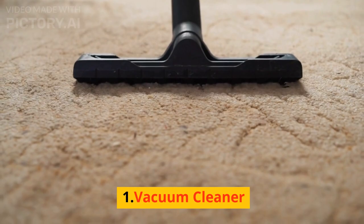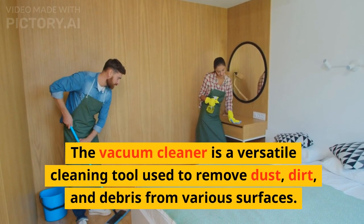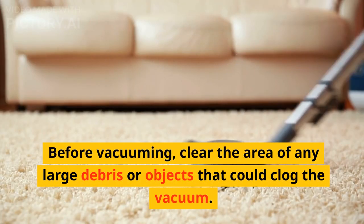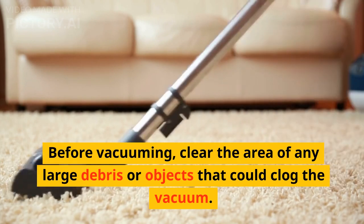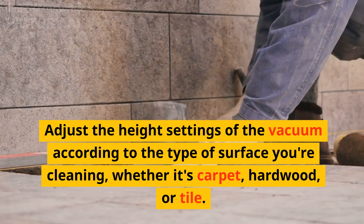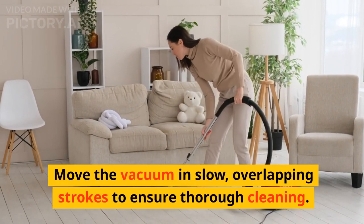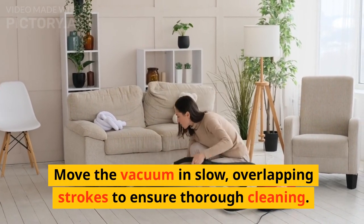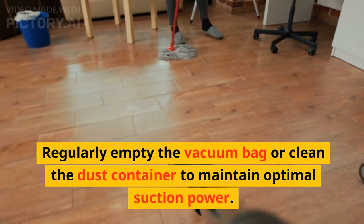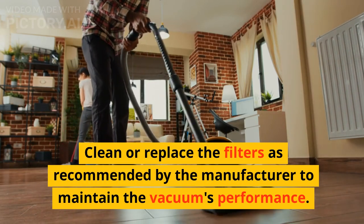1. Vacuum Cleaner. The vacuum cleaner is a versatile cleaning tool used to remove dust, dirt, and debris from various surfaces. Before vacuuming, clear the area of any large debris or objects that could clog the vacuum. Adjust the height settings according to the type of surface you're cleaning, whether it's carpet, hardwood, or tile. Move the vacuum in slow, overlapping strokes to ensure thorough cleaning. Regularly empty the vacuum bag or clean the dust container to maintain optimal suction power, and clean or replace the filters as recommended by the manufacturer.